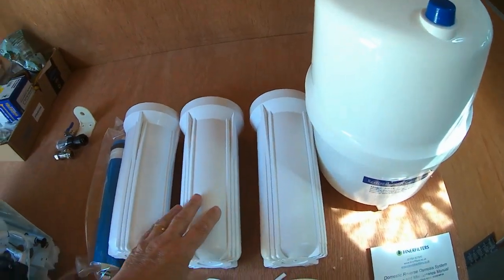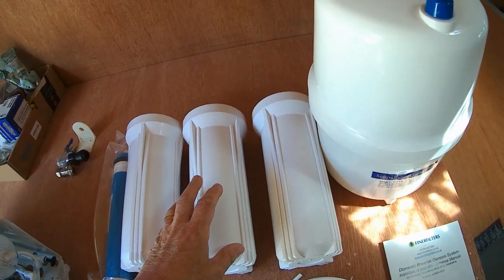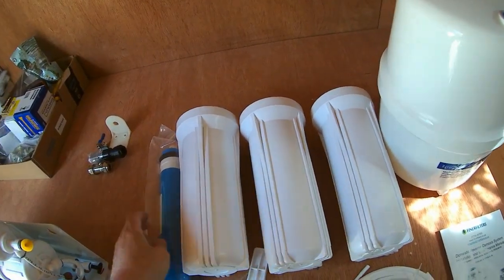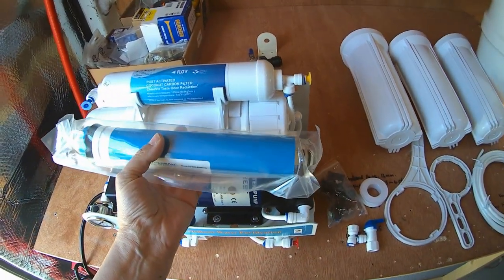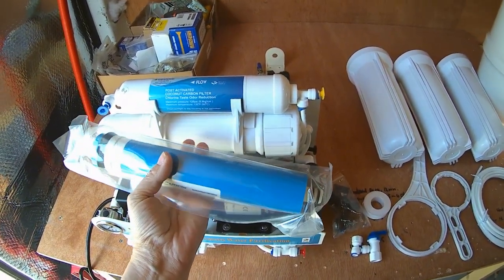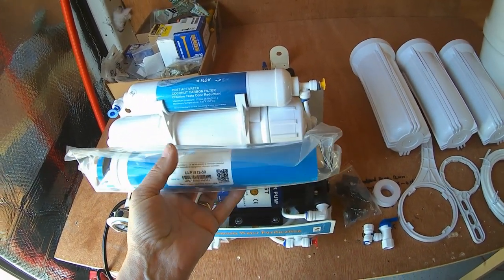It's a three-stage filter: here are the main filters — particulate filter, carbon filter, membrane filter — and then you've got this one here which goes into this container, which is your reverse osmosis membrane system.